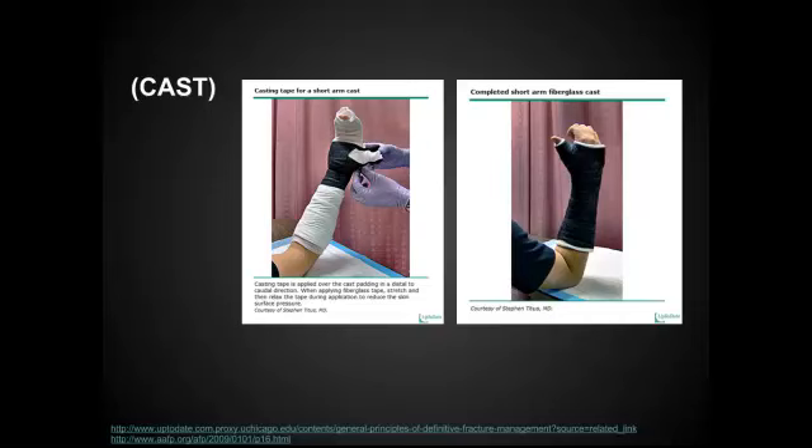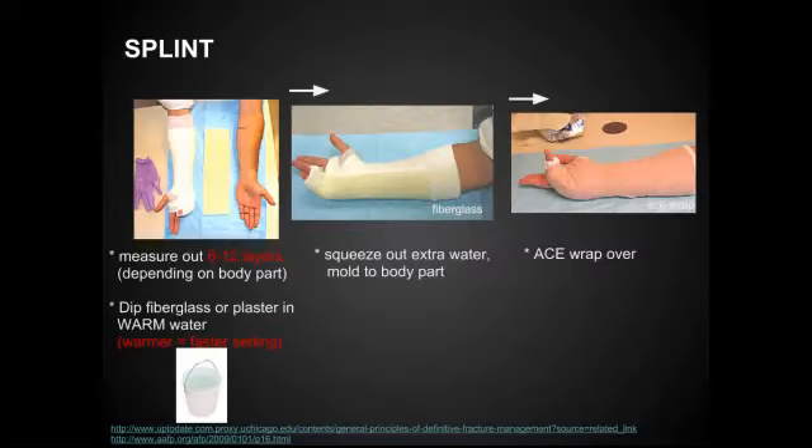Just to show you again — here is a cast. This is circumferential all the way around and would need to be cut off. We do not want to be making something that needs to be cut off. In the ER, we're just splinting, meaning it's that one strip, and then you use the ACE wrap to go circumferentially to hold it in place.